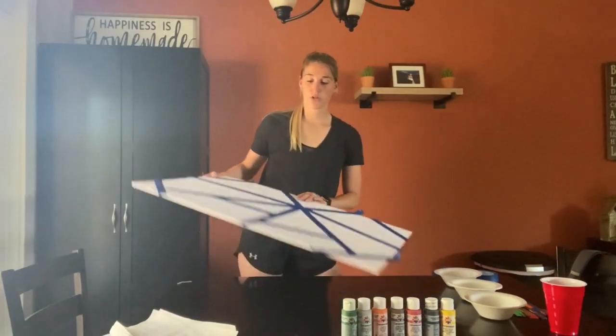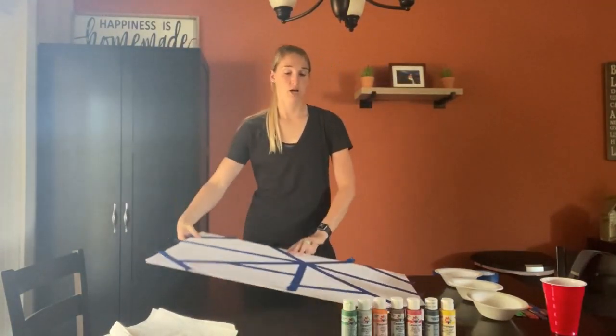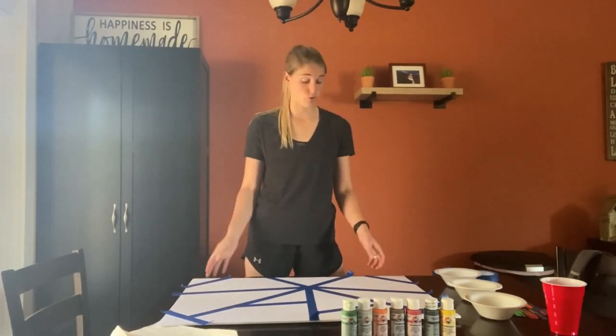Now that I finished putting the tape all over the canvas in any design — I just chose a random design — I'm going to start painting. Now is when you can kind of make it look however you want. Use as many colors as you want.